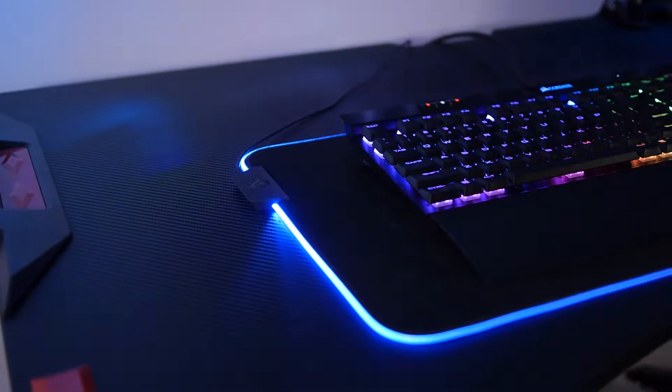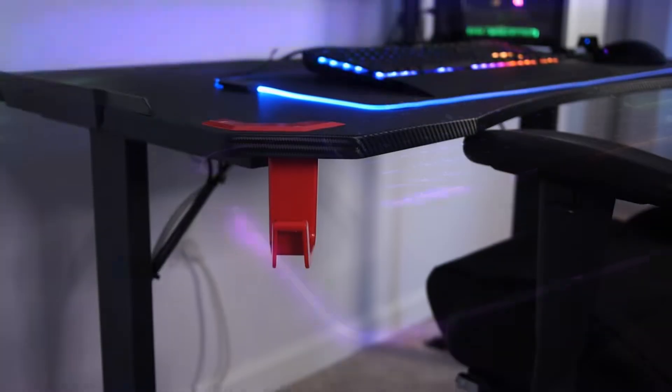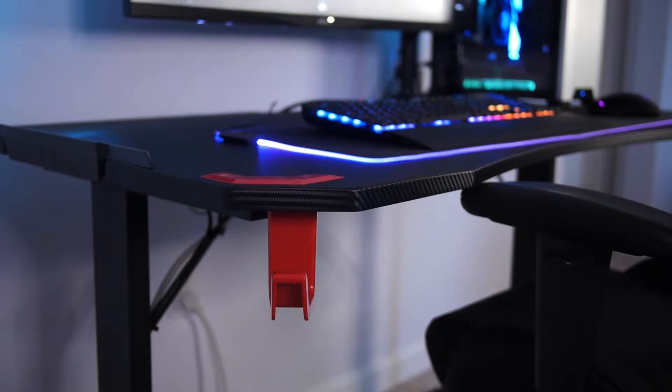I have a question. What on earth is a gaming desk? My first thought was that it's a stupid marketing concept designed to sell cheap desks to gamers. But then I thought about it a bit more and was introduced to something that might have changed my mind.